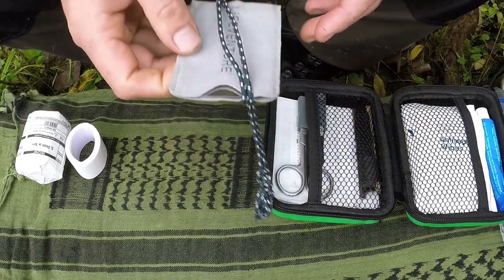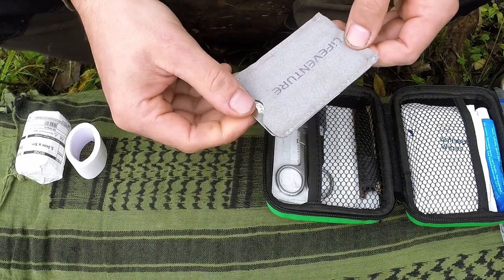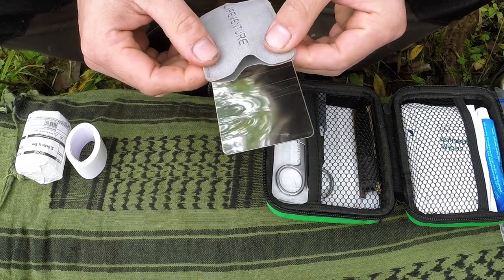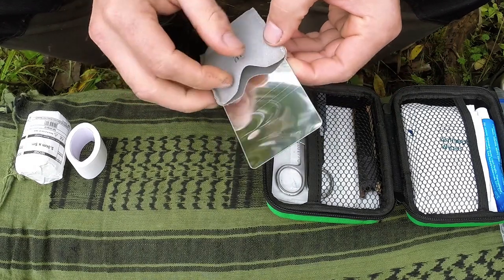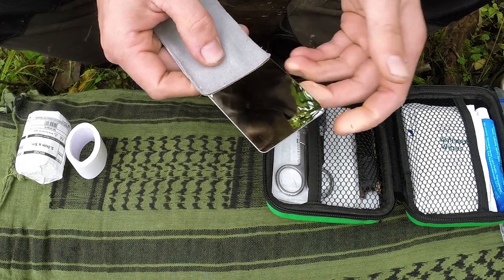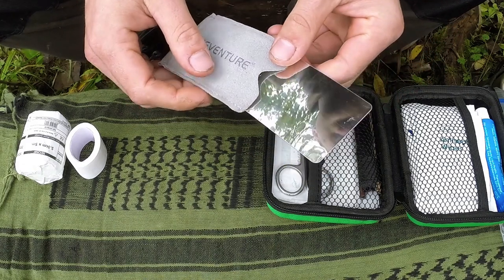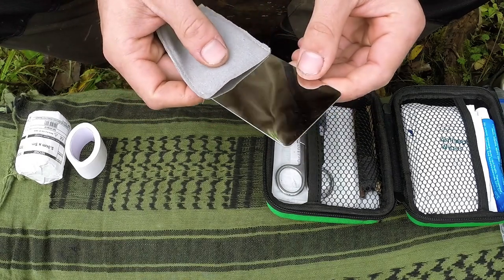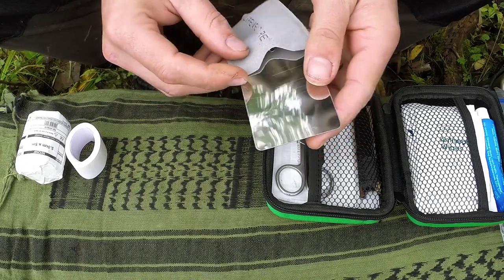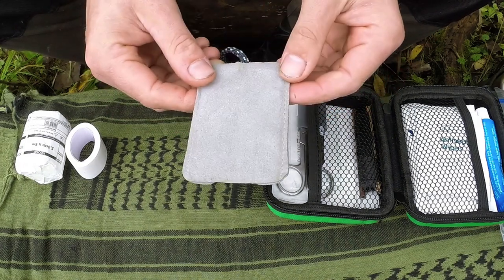I've got a mirror — the mirror is pretty essential in my opinion. This is a Life Venture mirror. It's not a dedicated signaling mirror, although you could use it for signaling. The disadvantage is it bends a lot and is really fragile — both of mine have bent badly — so I don't really rate this one. But what it's for is if you get an injury to the eye or face so you can actually see the injury by looking in the mirror.